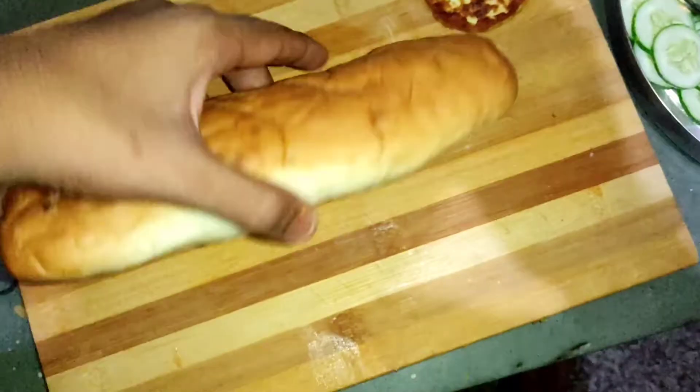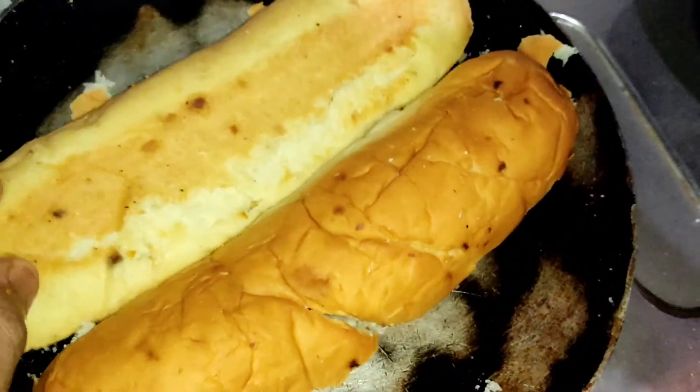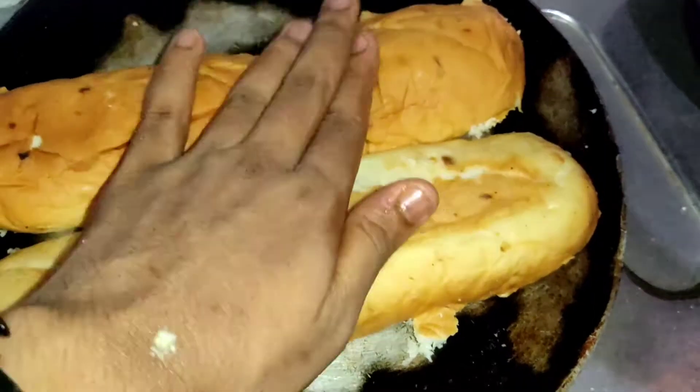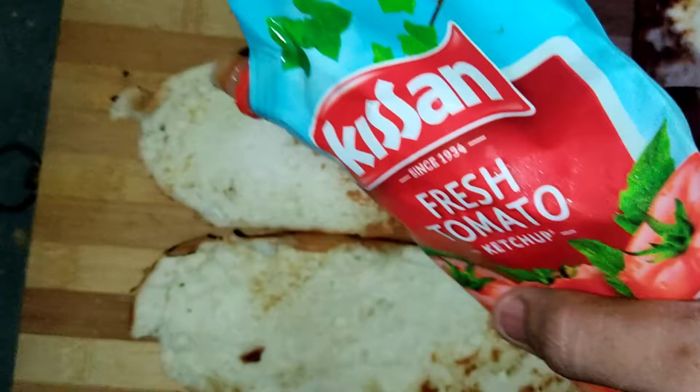We will mix it well on the side of our paneer. We will toast this a little. I am going to toast it — the ghee flavor, you know how much better it is. We will toast this bread on both sides and it will be very good with a crunchy taste. Bread is made — toast.